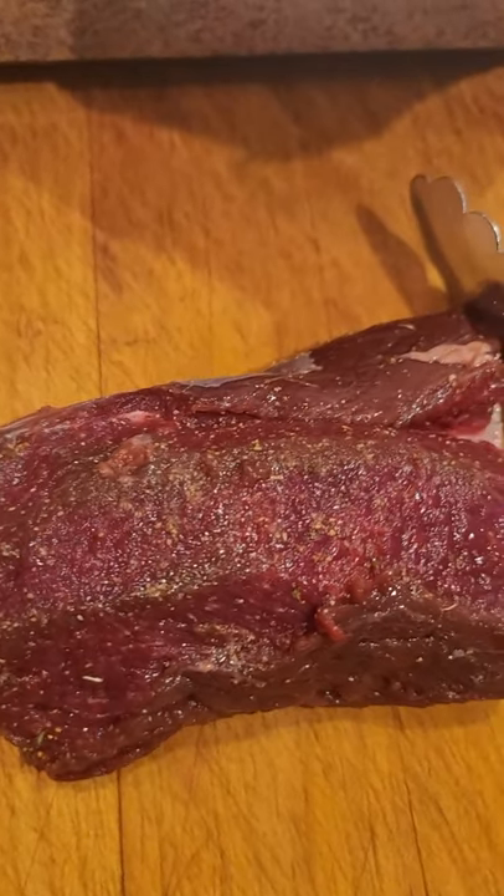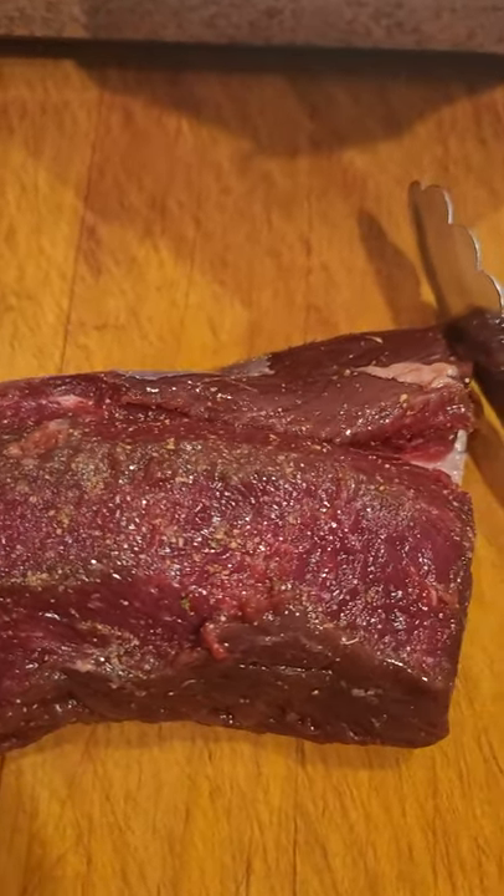Having a barbecue channel on YouTube comes with great responsibility. I just watched Spider-Man, by the way.